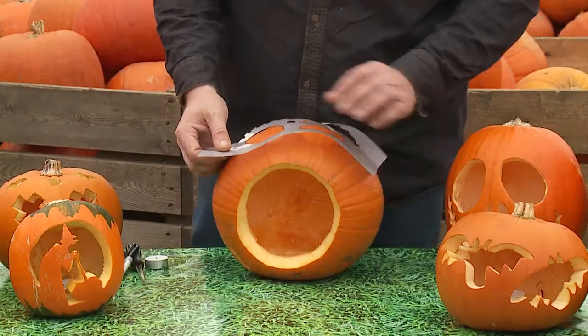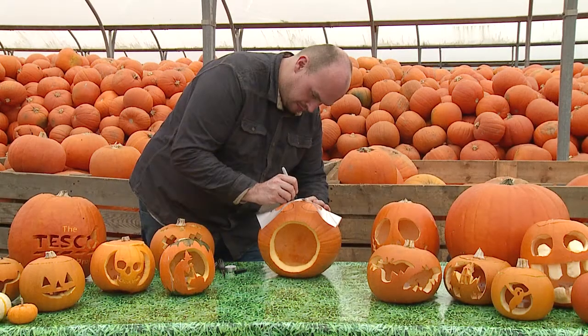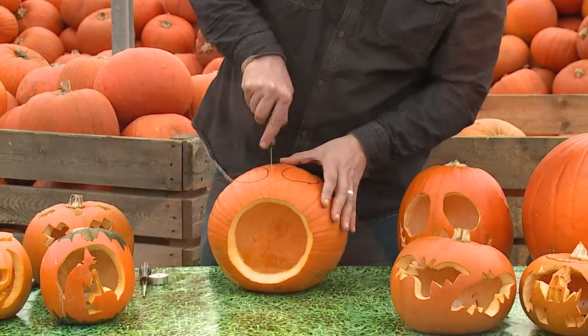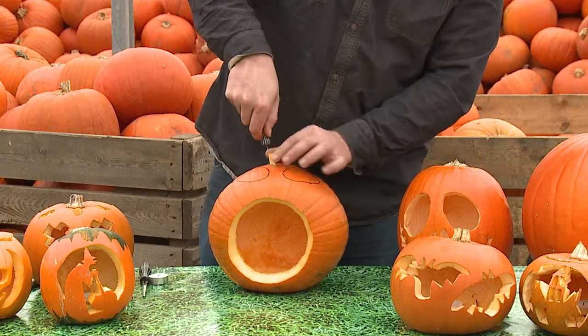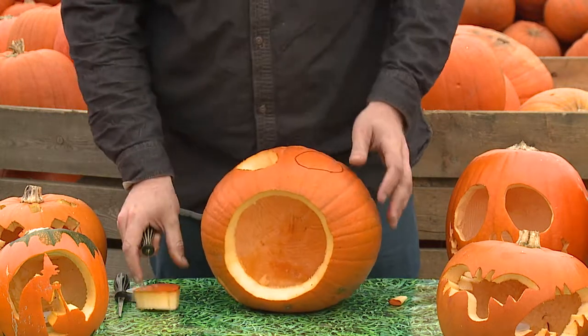Place your stencil on the pumpkin, then use a pen and draw the outline of your design. Remove the stencil, then use a serrated knife to cut out your design. Make sure an adult helps you and take extra care when cutting. Cut around the design slowly and gently, using an in-out motion, starting at the centre and working outwards.